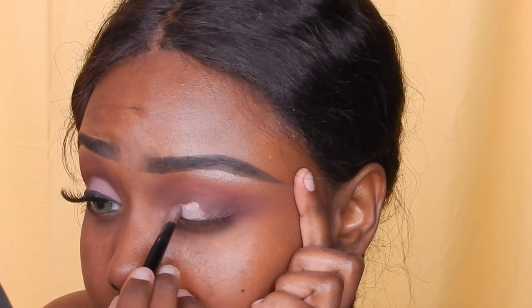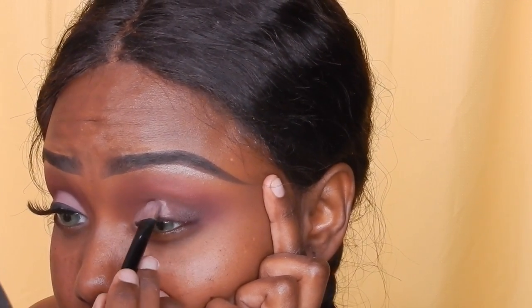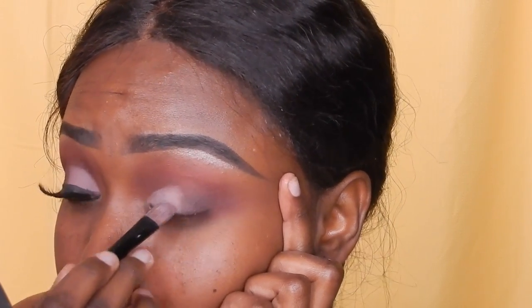I'm creating this half cut crease with the NYX Jumbo Eye Pencil in Milk right now. I'm not sure how to pronounce that next shade, but just know it's a lavender shade — I'm going to put that all over my lids where I used the NYX Jumbo Pencil.